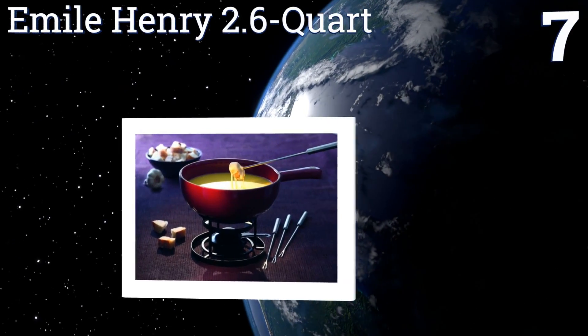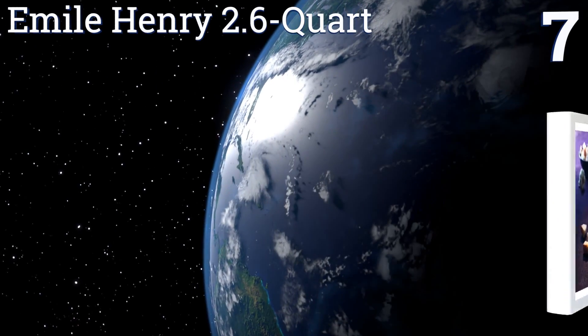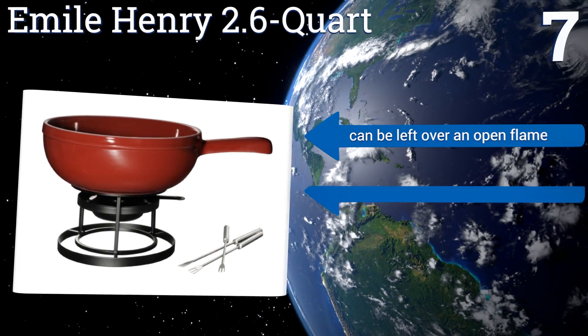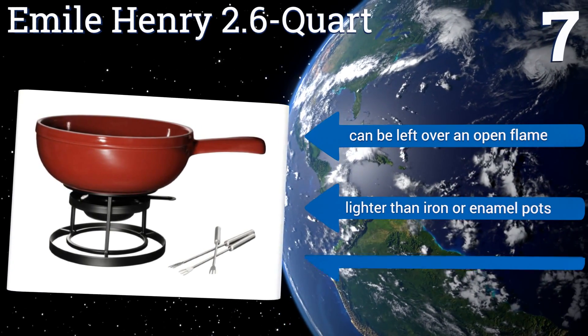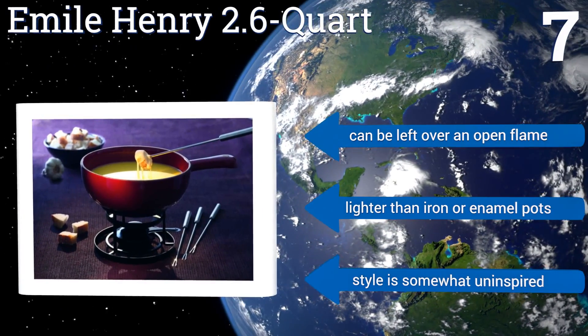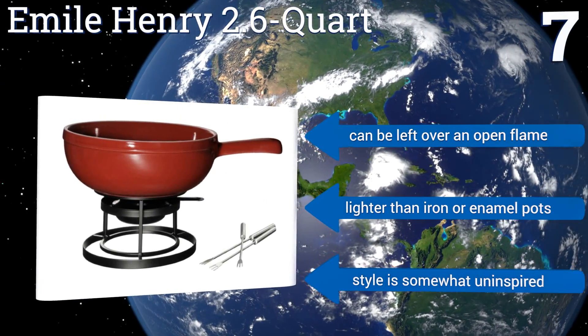Coming in at number seven on our list, the Emile Henry 2.6 quart has a very classic look and feel to it. It's made of clay from France's Burgundy region and it won't crack or break even with extreme heat. It's a versatile addition to the kitchen as it's microwave, oven, and broiler safe. It can be left over an open flame too, and is lighter than iron or enamel pots.